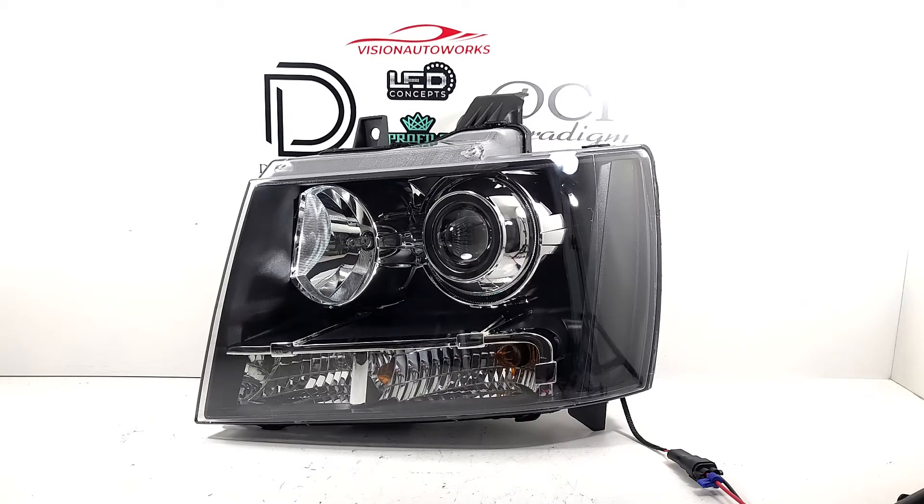We did the two-and-a-half inch bi-LED projector retrofit here with Irish shrouds for a really clean OEM-plus looking setup.